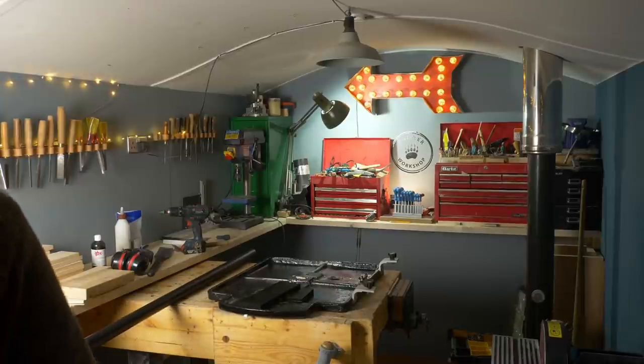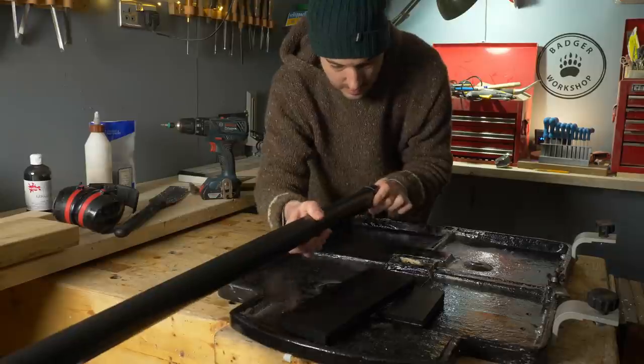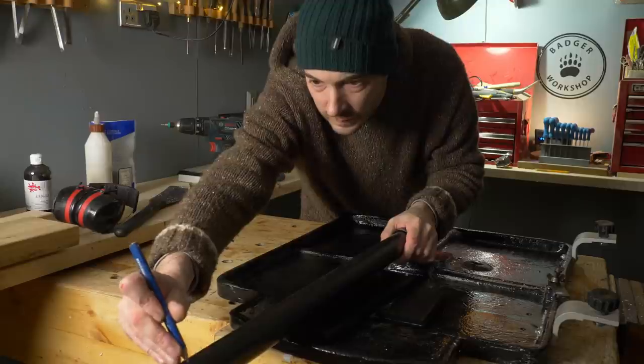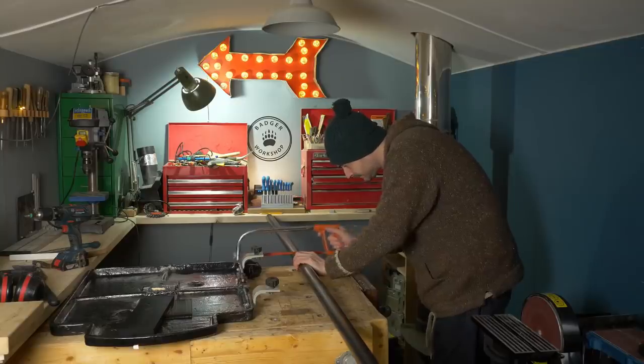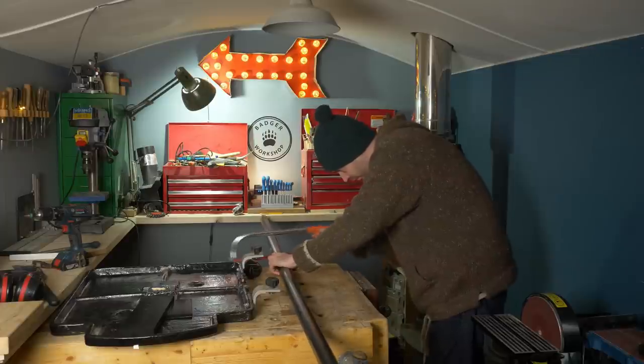The pipe needs to stick out the side of the table and pass the main body of the bandsaw. With it in here I can't really see how long it needs to be, so I'm just going to mark it out far longer than it's going to need to be and I can cut it down later. I'm going to cut it to this rough length with a hacksaw.